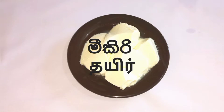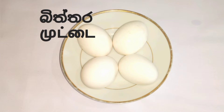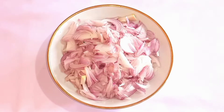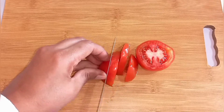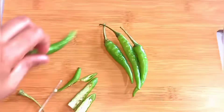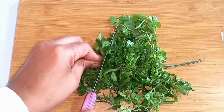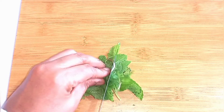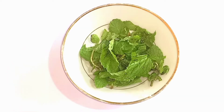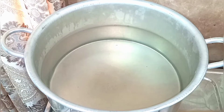4 tablespoons curd, biryani essence, eggs. Cut the onions into small pieces, cut the green chilies, cut the coriander leaves into small pieces, cut the mint leaves, make the ginger garlic paste, boil the eggs, heat water in a utensil.